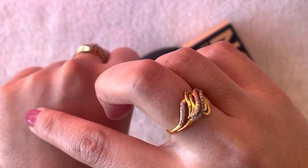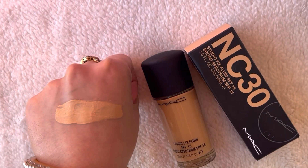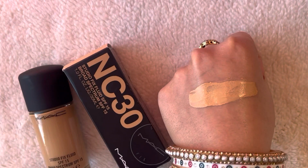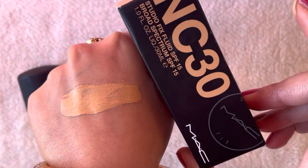The MAC foundation oxidizes a lot. Especially in my case it is happening, though I don't know if it happens to others. It oxidizes a lot more — I'll show you the shade now and how much it oxidizes.